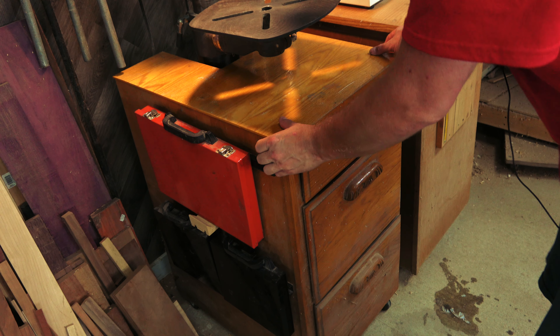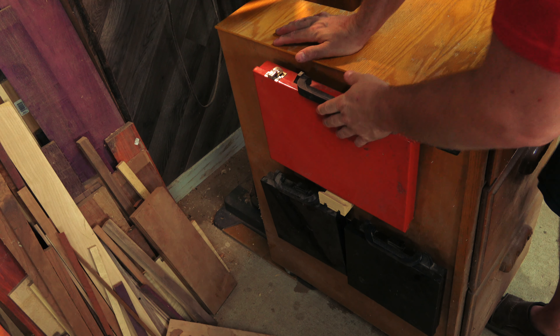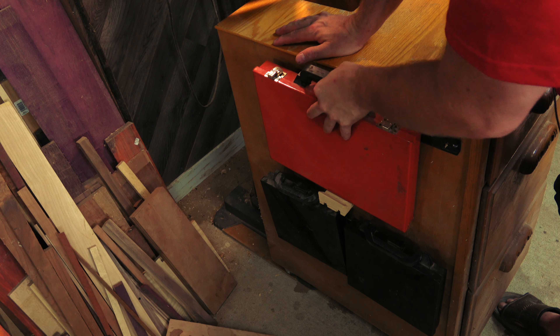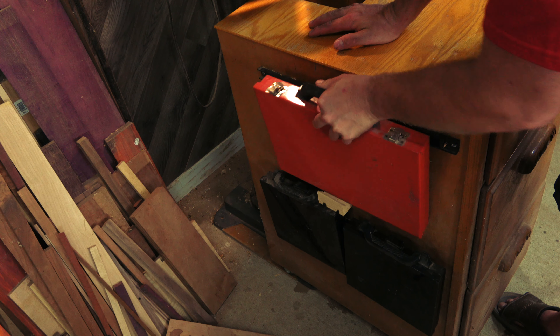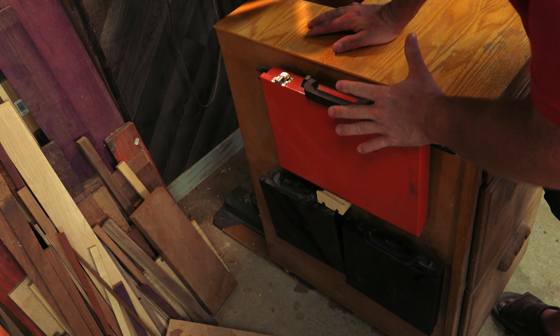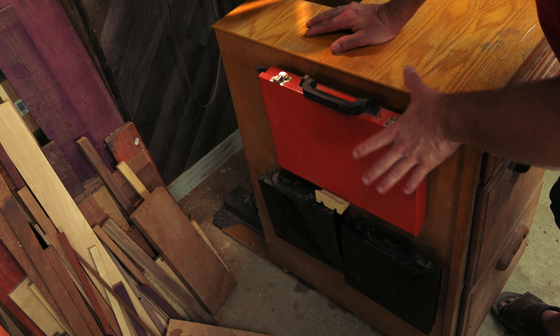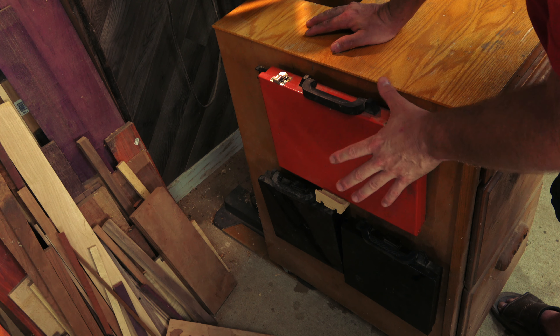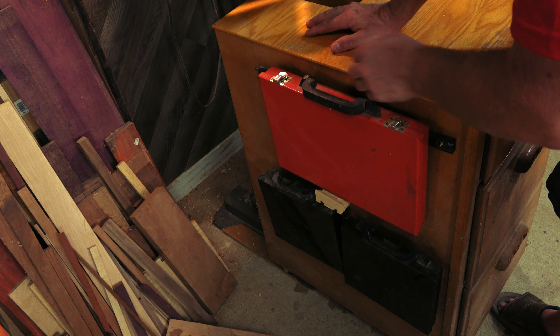Let me show you my current setup for my drill bits. A few years ago, I took a kitchen cabinet and turned it into a drill press cabinet. I've got my drill bits here on the side in their cases, attached with magnetic strips. For the most part it does a really good job of keeping everything organized. The problem is that I usually wait till the very end of the day to put things away because it takes a lot to take it off, open it up, and put the drill bit away.